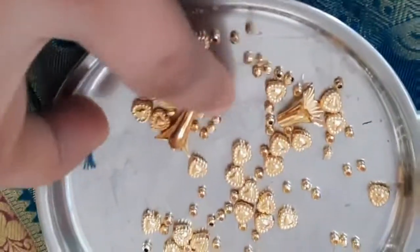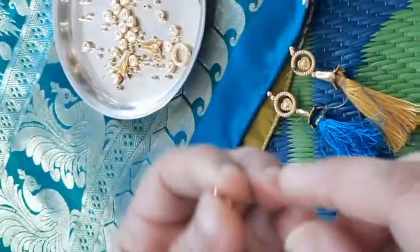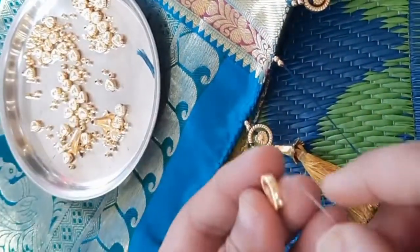I will show you how to use the beads. The flower shape, the ring shape beads — I will use the cotton thread to get the bond.